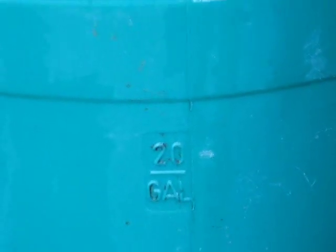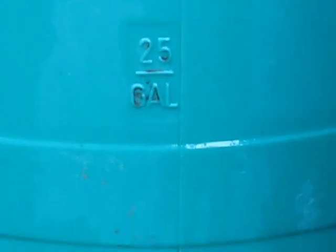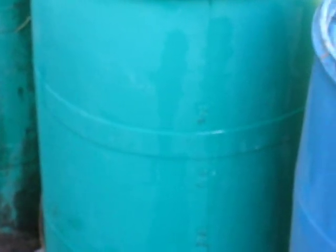Most of these barrels have markings on the side. These are 30-gallon drums, plastic, and they have markings on the side showing you where the 25-gallon mark is. On this one it's about an inch above the second band — there are two bands on the side of this drum. That makes it easy to figure out how much 25 gallons is.